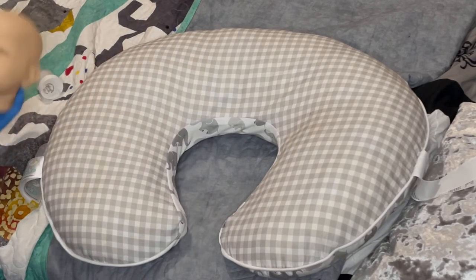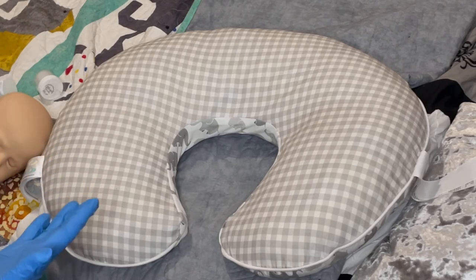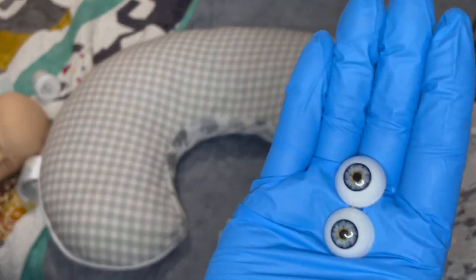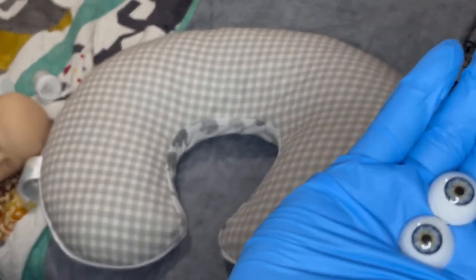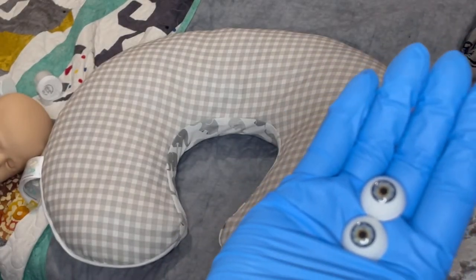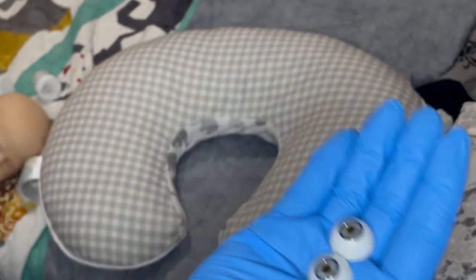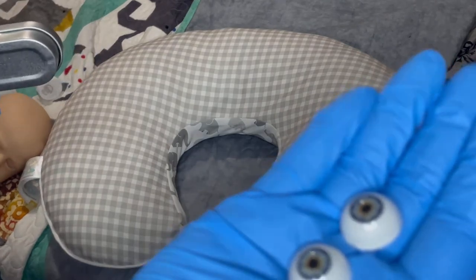Before we do that, I want to show you guys — we're gonna start with acrylic eyes. These are some basic acrylic eyes that you can get really cheap, and these are used often. They're not bad — this is what I started using when I started reborning, no shame in that, but it definitely gets better.